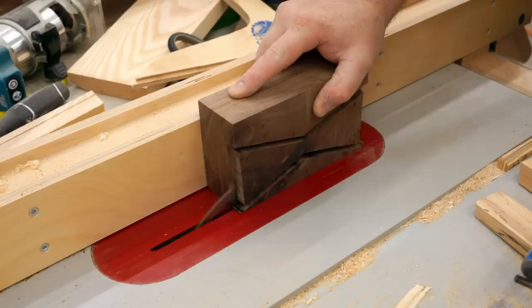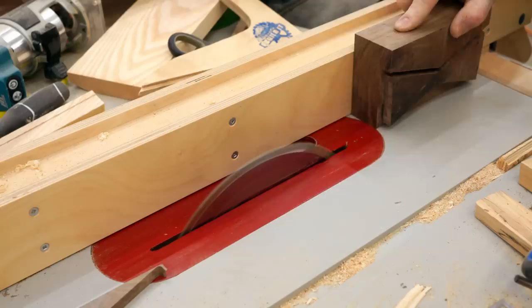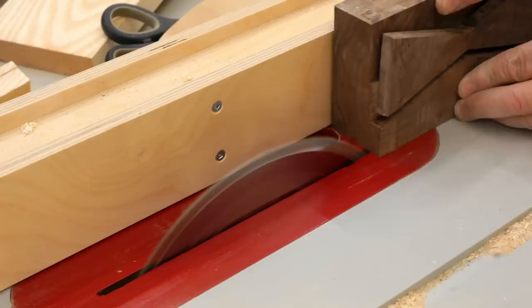The table saw is probably not the best tool for cutting these off — the band saw is — but not everybody has one, so I thought I would just show you how I'm doing it. I know that this looks dangerous but really my hand is not close to the blade and I've got a firm grip on the block. It's not going anywhere.